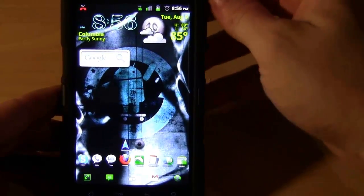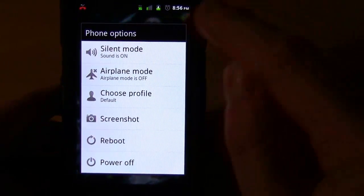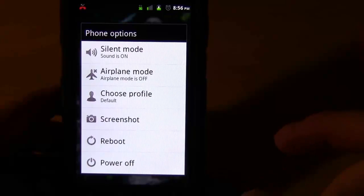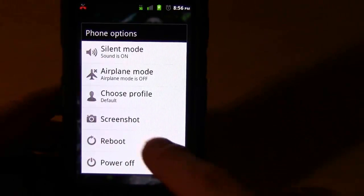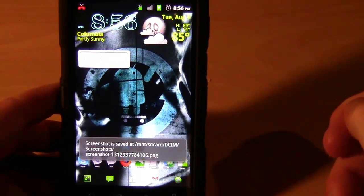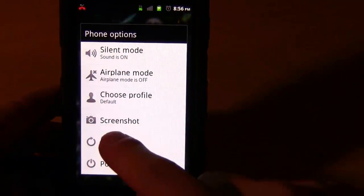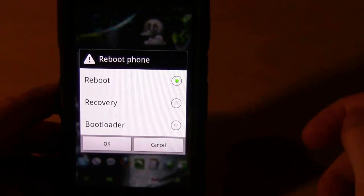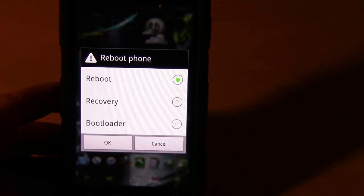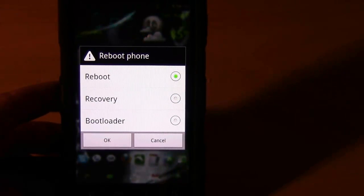Another cool feature is the options you get when you long-press the power key. You get silent mode or airplane mode right away. You can also choose a profile now - kind of like profiles in Windows, which is definitely cool. What I really like is the screenshot option - I just took a screenshot of this phone and I can go into my images and look at it. You also get a reboot option that takes you to recovery, bootloader, or reboot right away, which is much easier when you need to flash different radios or kernels.